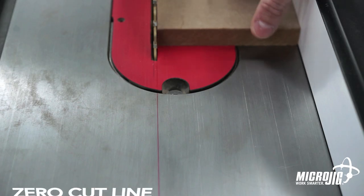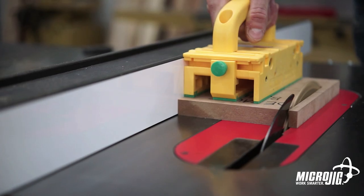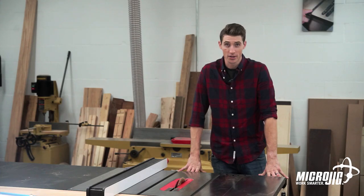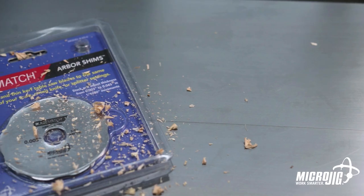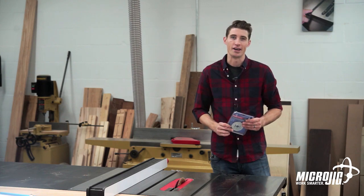Set it up once and your zero cut line remains the same with every blade, every time. When you're serious about woodworking, close enough just doesn't cut it. The Blade Match Arbor Shim System from Microjig — different blades, same cut, every time.